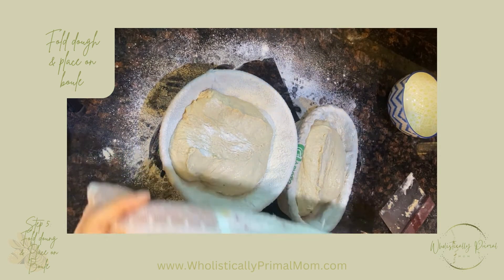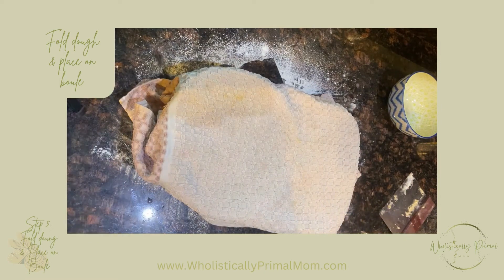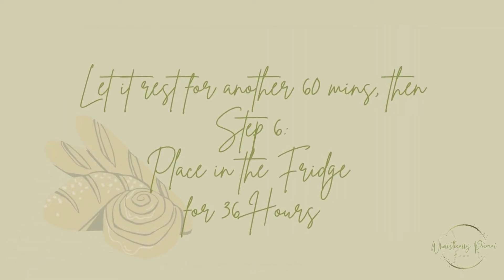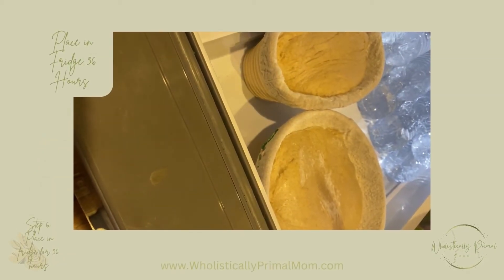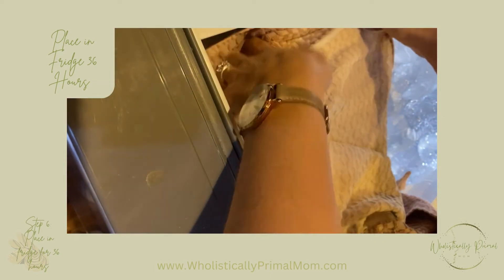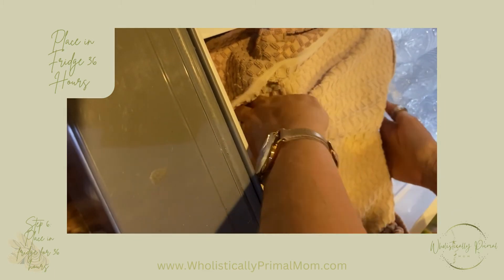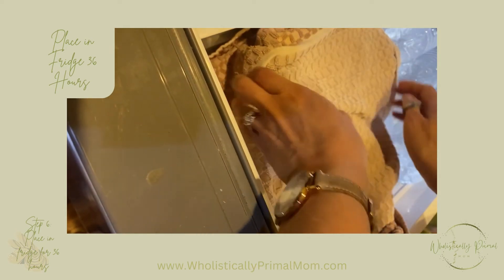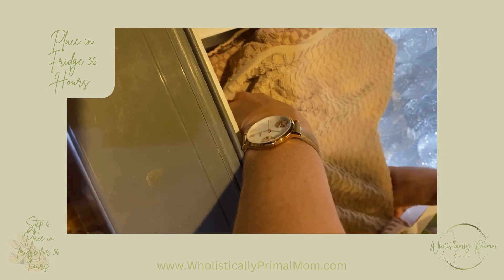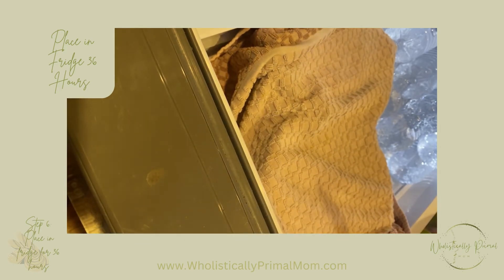After they've been sitting out for an hour, put them in the fridge and cover them up. If your fridge has strong smells from other foods, after 12 hours you may want to put the sourdough in zip-lock bags. Otherwise, you can just leave it covered for 36 hours, and then in 36 hours or so we will be baking it.